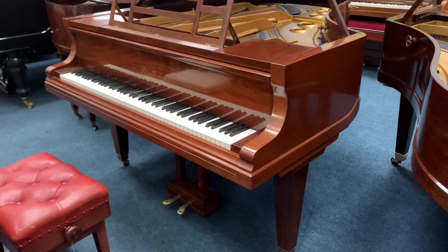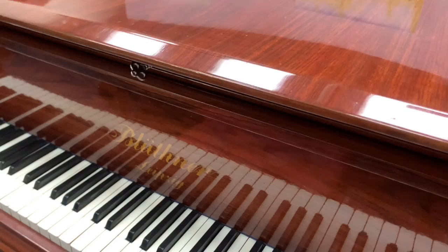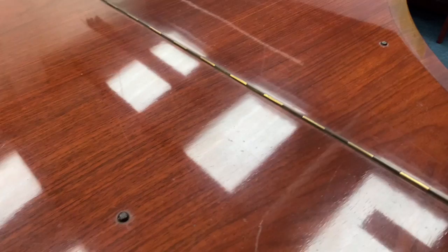Hello, this is a Blüthner Style 7 grand piano made in 1920. It's six foot three inches long and has just come into stock, so we're just seeing what sort of work it might need to do to refine it.